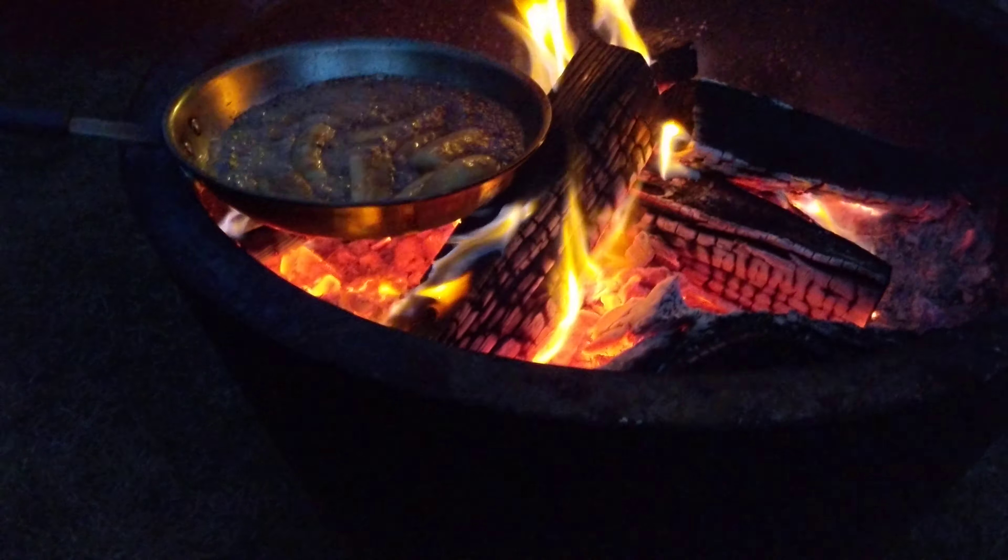A little dark rum, a little banana liqueur, cinnamon — and that's it. We're going to put it over some ice cream.